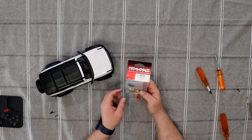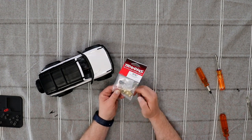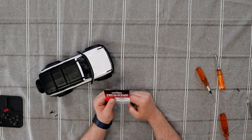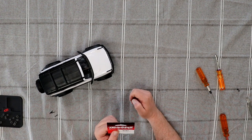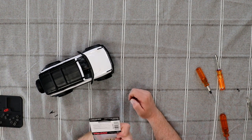What we're going to do today is the TRX-9787 brass diff covers. These are basically — I don't remember exactly what the weight on these is — like 9 grams.